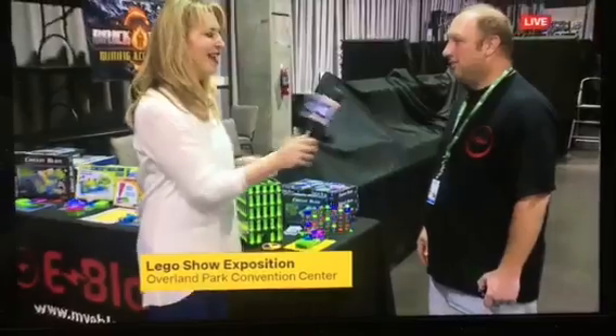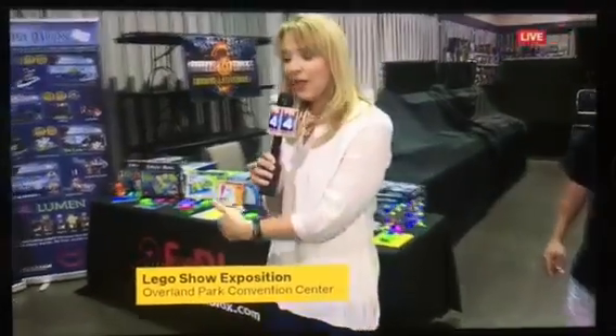Legos are really expensive, but compared to Legos, this isn't that expensive. You can buy sets for as low as $10, and the most full-featured ones go a little bit over $100. Come down here, and if you can't make it, it's myeblocks.com. If you're coming today, there's a coupon code on brickworld.com — Fox 4 — that will get you 15% off. Their hours today are 10 to 5.